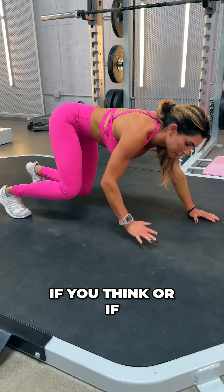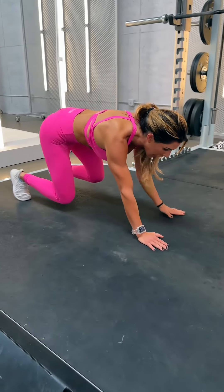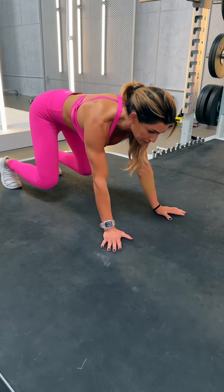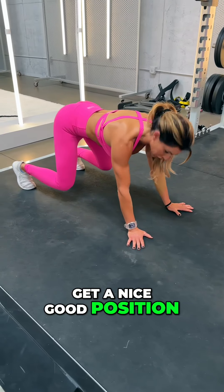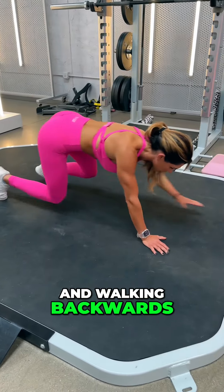If you feel your wrists hurting, it could be because you're straight on. I turn my wrists slightly outward when I'm doing this. Also remember you don't want your feet super close together — get a nice good position with your knees right under your hips, walking forward and walking backwards.